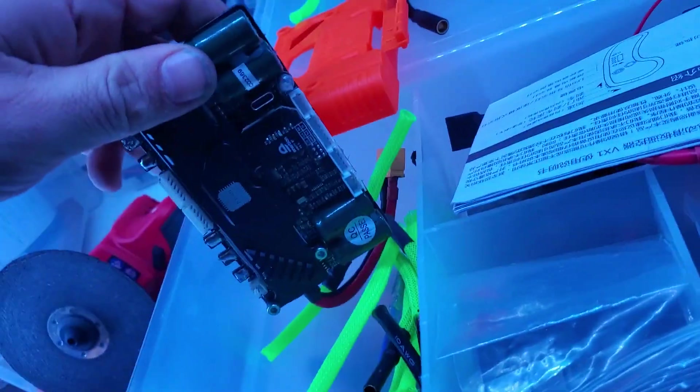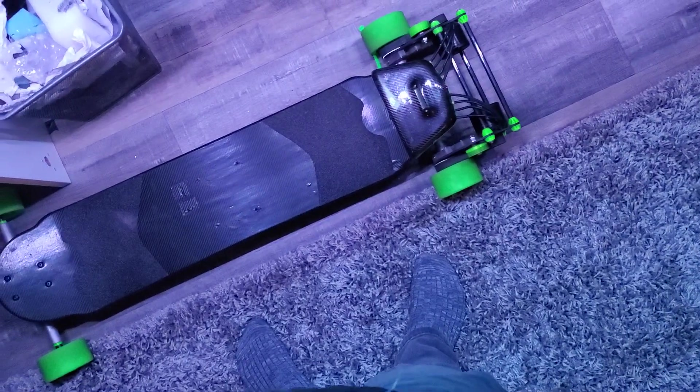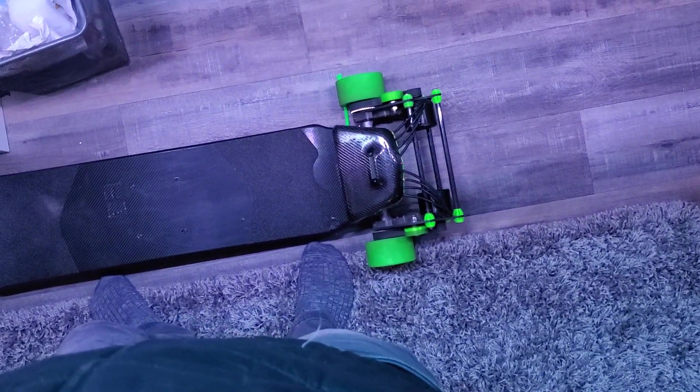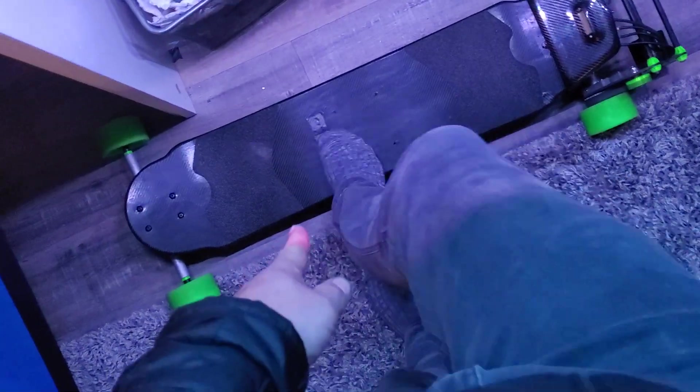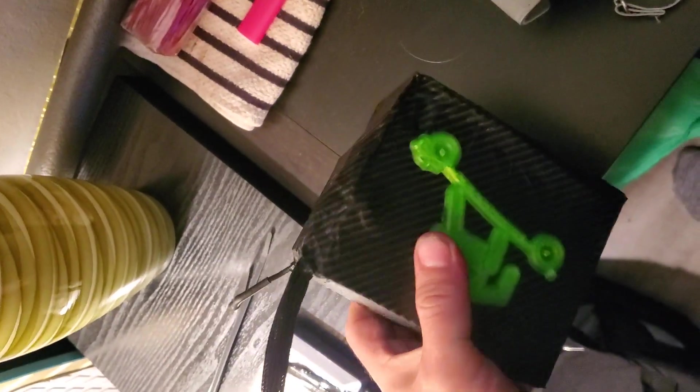I'm going to throw an extra Unity in there for dual FOC boxes and maybe run this board, maybe get some new trucks and make sure not to look at them wrong and bend them. I did take off the extra top battery pack — that's why there are holes right here. Now I have a Samsung 20R 10S4P pack that I don't know what I'm going to do with.